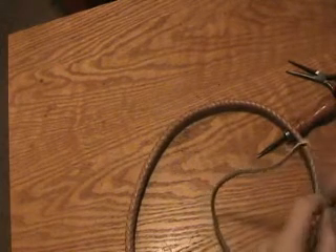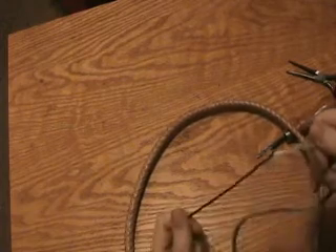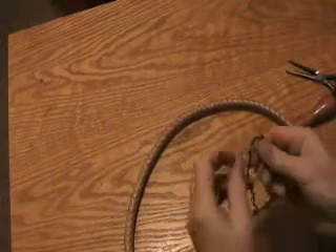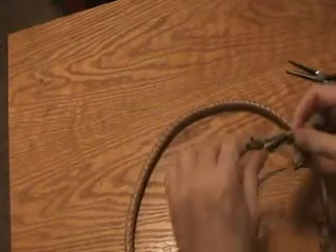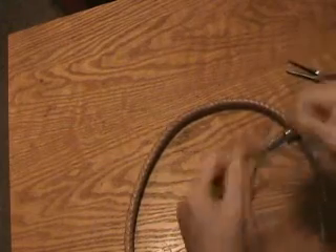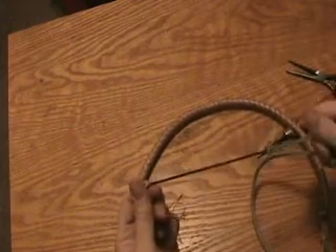Just like you're going to tie a shoelace, make a loop. But instead of pushing the leather through, push the cracker through and give it a yank to tighten it up. This will make a self-tightening hinge. This is Robert Dante, and I hope this has been helpful to you.